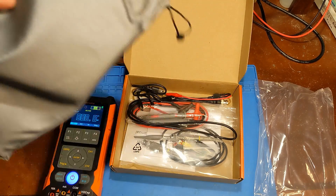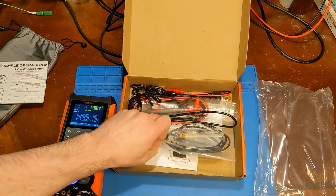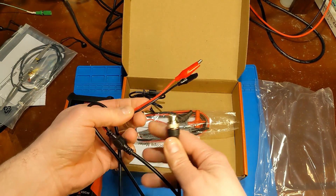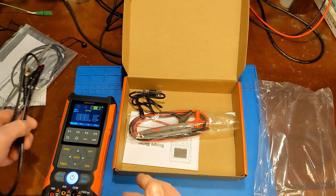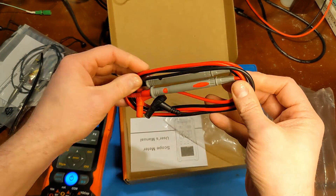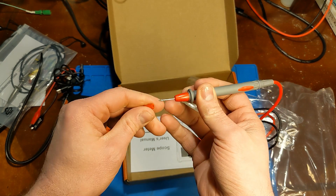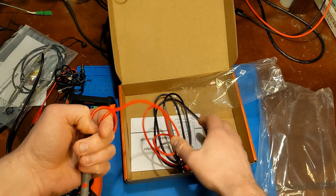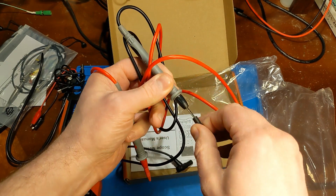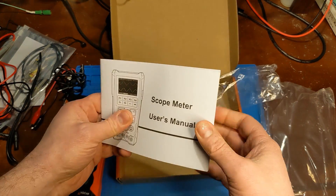Everything included in the box: a pouch, an owner's manual, an oscilloscope lead, BNC with alligators — that would probably be for the signal generator output — a USB-C charge cable, and multimeter test leads. The tips are pretty basic, the cord doesn't feel too bad but I don't think it's silicone. They feel a little different than the leads that came with the other version, but they're easily replaceable if you want better ones. There's also a user manual — a little bit thicker.